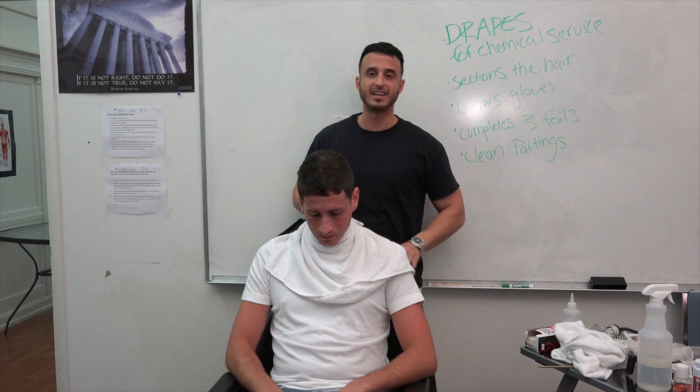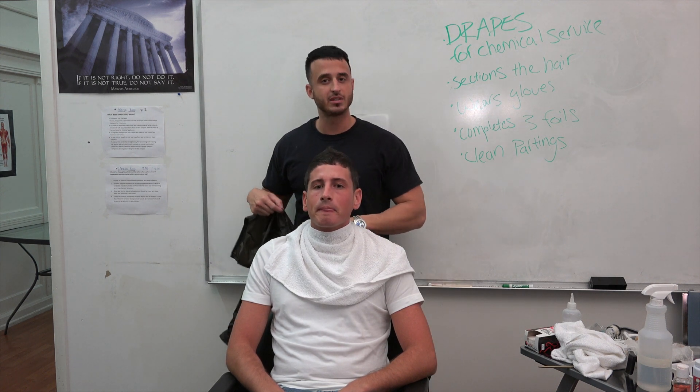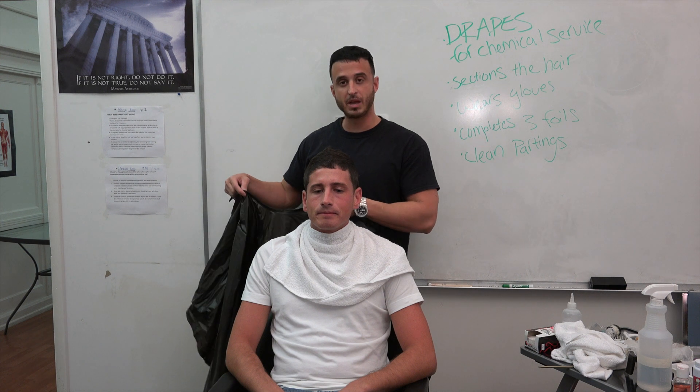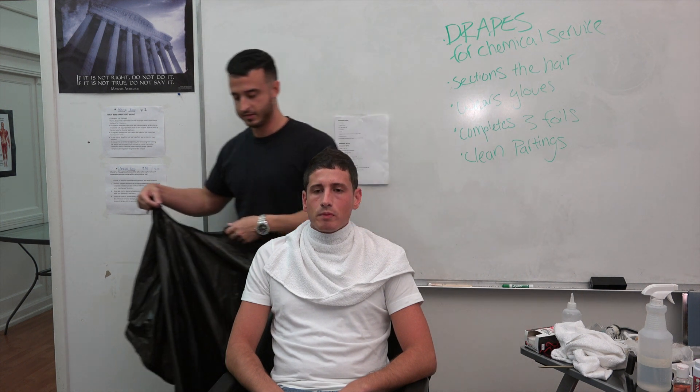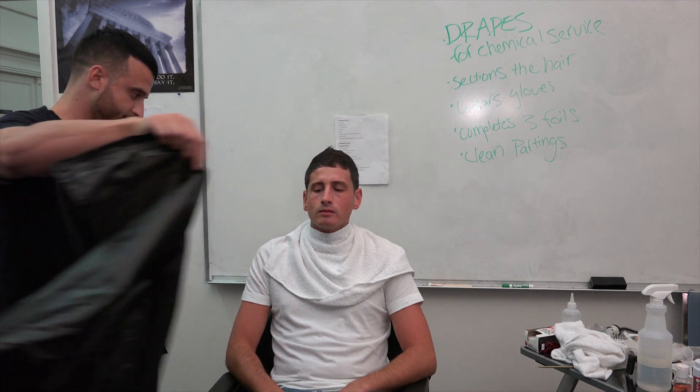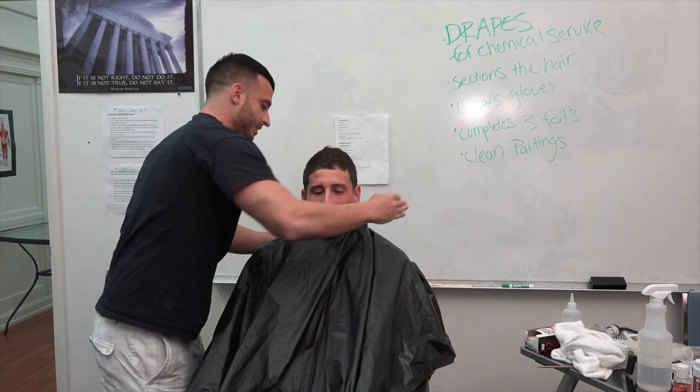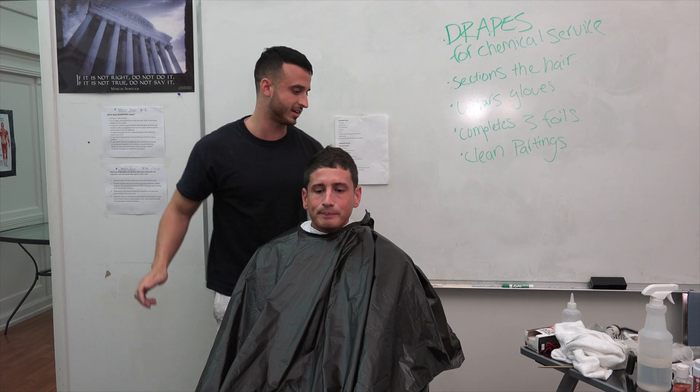The next thing you want to do is get a chemical cape. A chemical cape is a little bit heavier than a regular cape because it's protecting you from chemicals rather than just hair. Notice how I'm putting it on him from the front. It's nice and loose. Nothing is tacked yet.